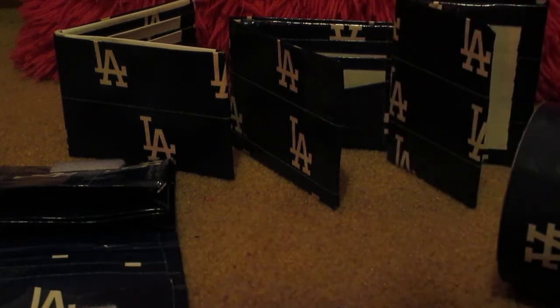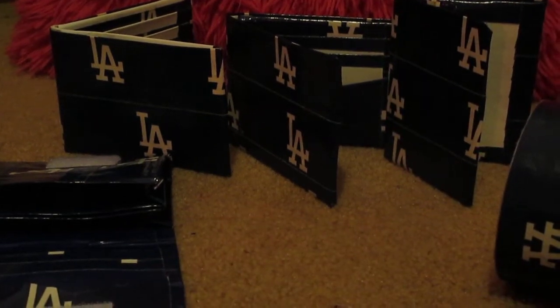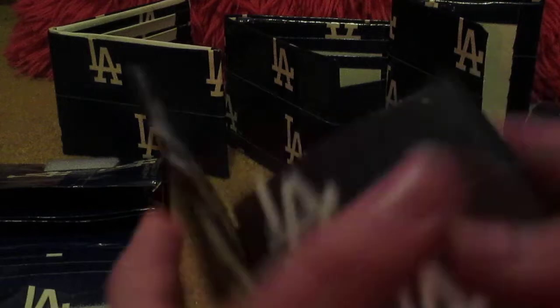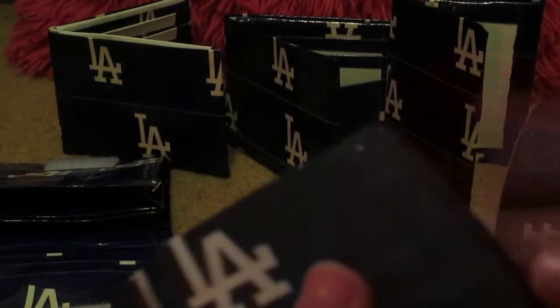Almost finally, I'll show you the tri-fold that I made — all LA Dodgers with a navy blue inside. I'll show you how one side of the pockets fits: the first one fits like this, doesn't show over. The second one, and then you just have a hidden pocket, and everything folds evenly.